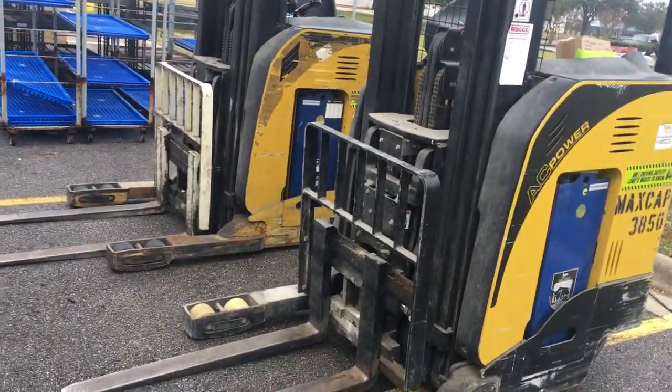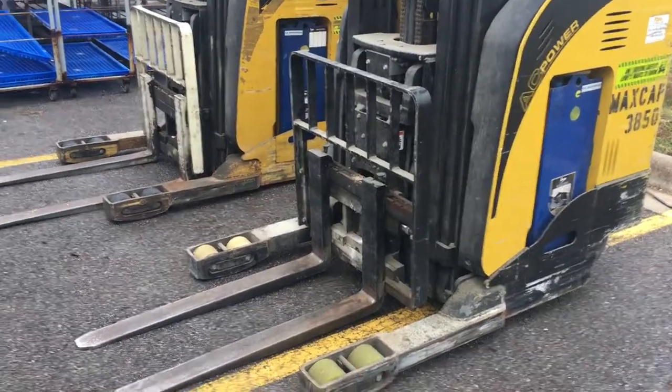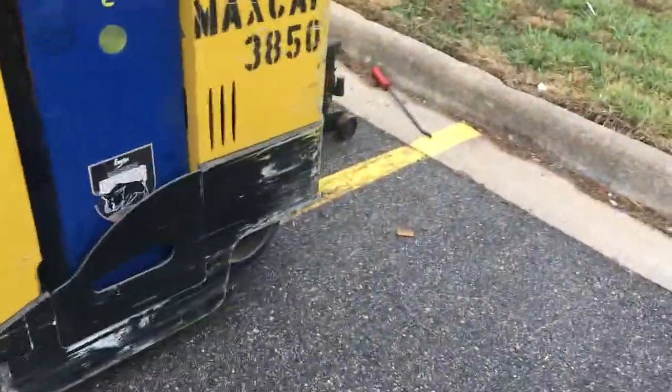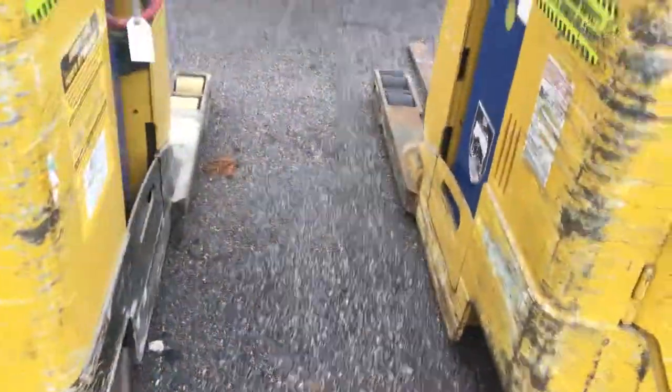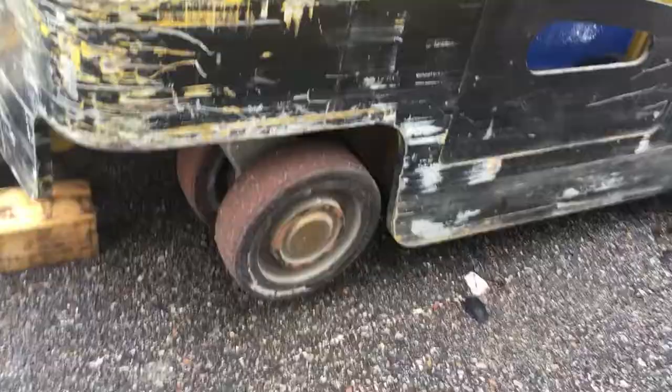I'm at a customer's location. They complained they have tuning in, except the drive wheel slips when they put a load on it. These are the wheels — they're not in bad shape. This one's fairly new, which means the casters are worn down more than the steer drive wheels.